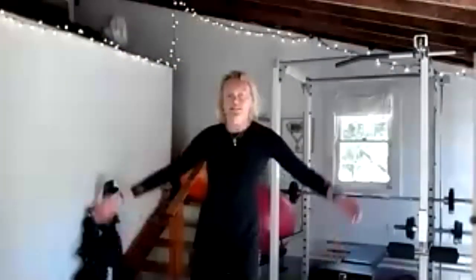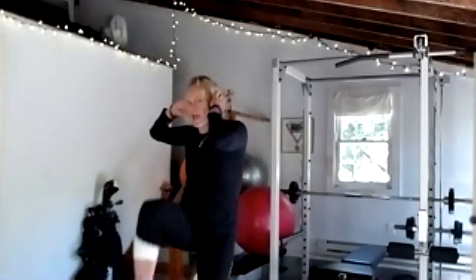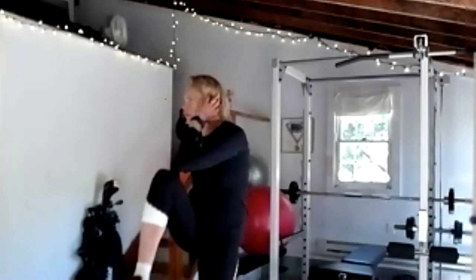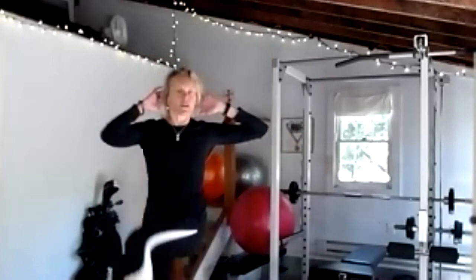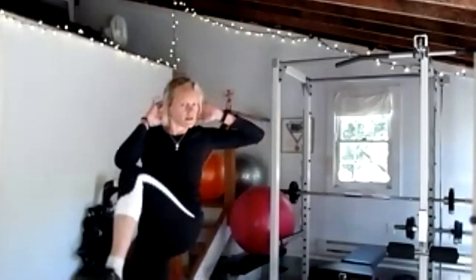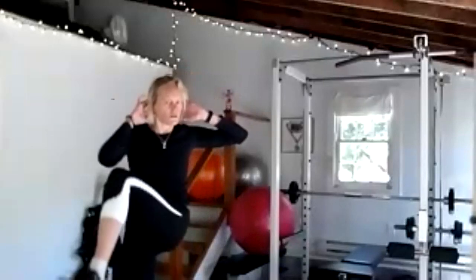We're going to use them to do a standing ab crunch. Hands are going to go behind the head, and we're going to meet opposite elbow to opposite knee — ab crunch down, alternating, 10 reps. Look straight ahead when both feet are down, good posture, eye focus straight. Five more — four, three, two, and one.